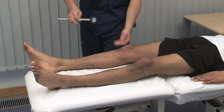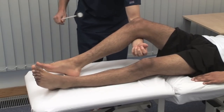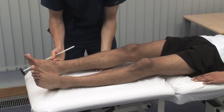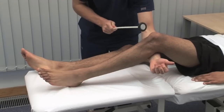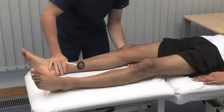Next, we test the deep tendon reflexes. Just let the leg go floppy over my arm. The patient should be relaxed and comfortable. Anxiety or pain can increase the response. For this reason, we test the reflexes after tone but before power in the examination sequence. The knee jerk tests the L3 and L4 nerve roots. Compare both sides.